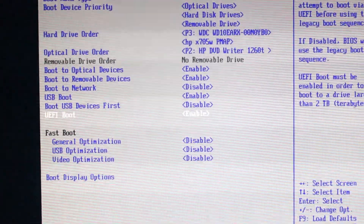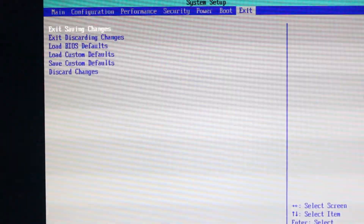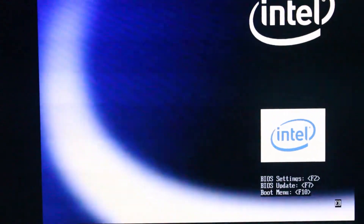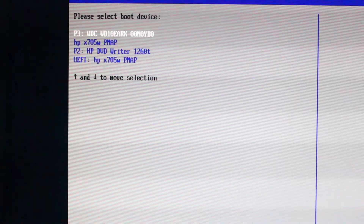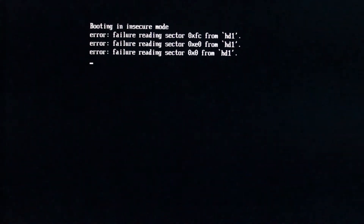After that, restart your computer and you should be able to boot from your USB via the boot menu. If that doesn't work, you need to enable UEFI boot mode — if it's disabled, just enable it. Then save the settings and press yes. In my case I press F10 to save BIOS settings. I've now enabled UEFI mode and I'm going to boot.